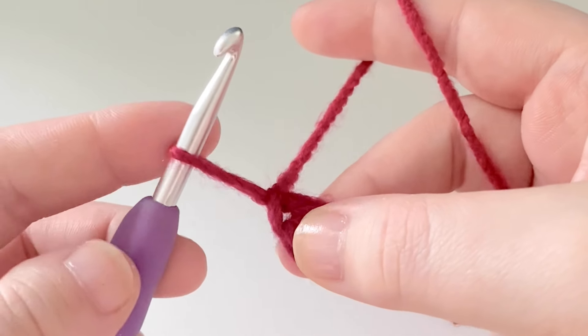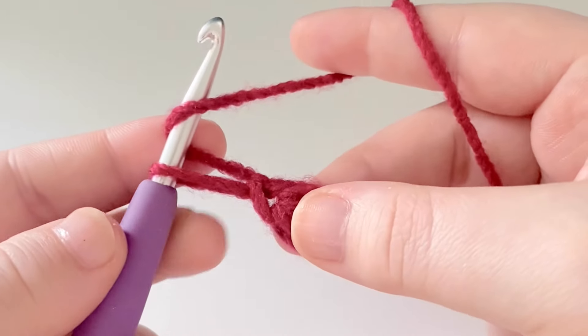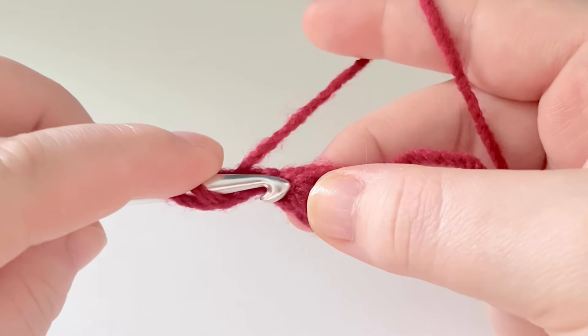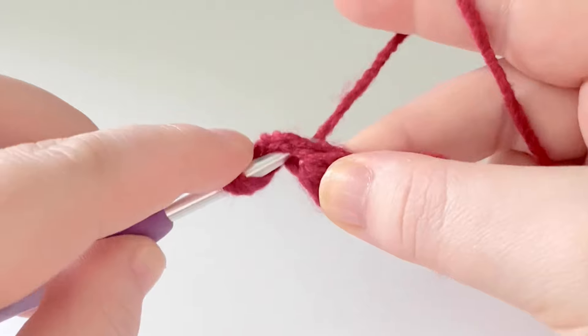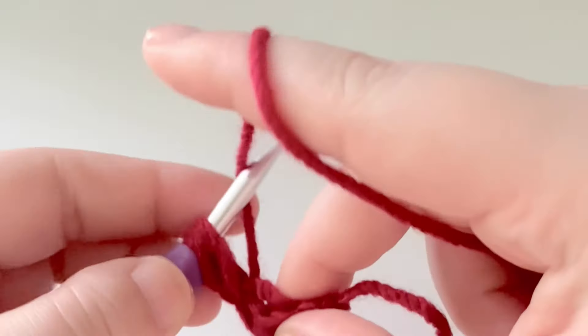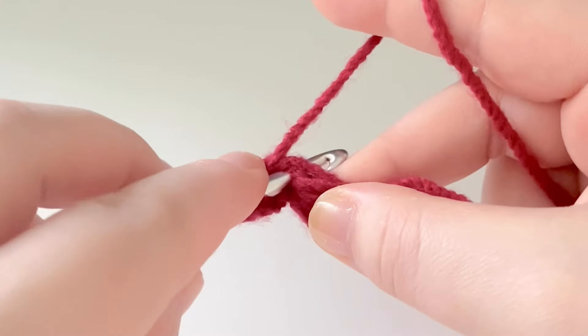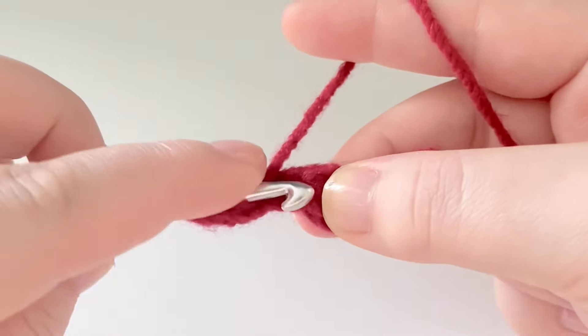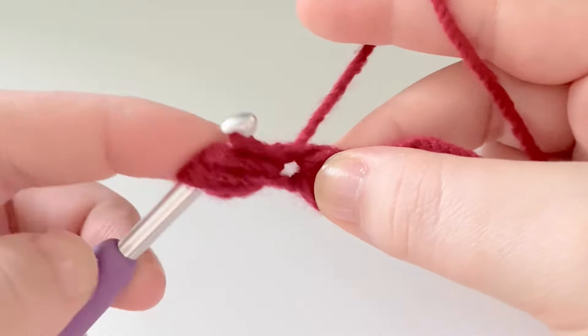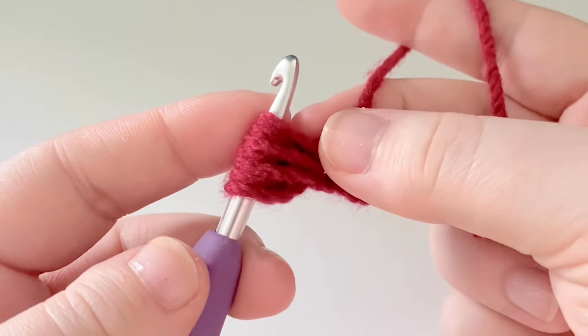For our next puff stitch, pull up our loop just like before, yarn over, and go into this little gap here — just below the single crochet. Pop our hook in, yarn over, pull up a loop, yarn over, go in, yarn over, pull up a loop, yarn over, go in, yarn over, pull up a loop. We do that three times in total.